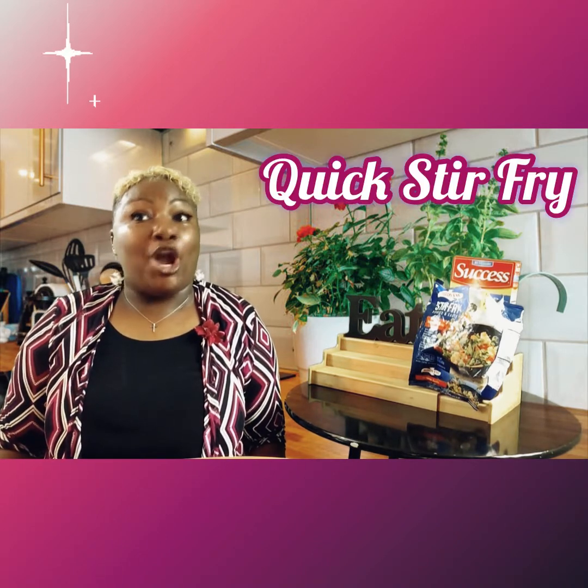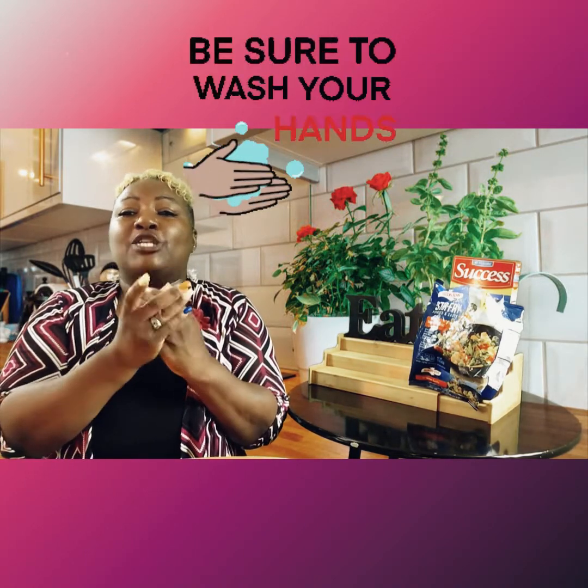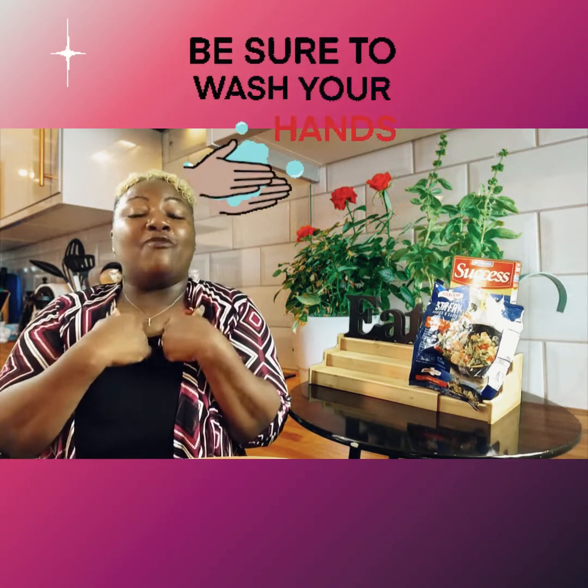Hi guys, guess what we are making — we are making a quick stir fry for the whole family! I'm ready to get started, how about you? But the first thing we need to do is wash our hands. We know the importance of washing our hands so we won't pass any germs into ourselves.